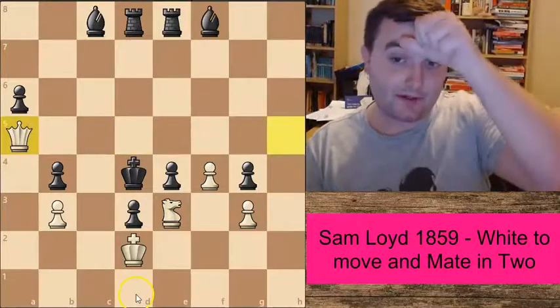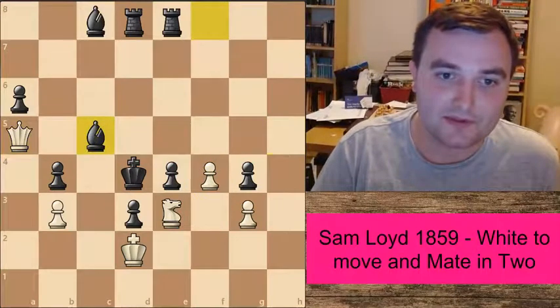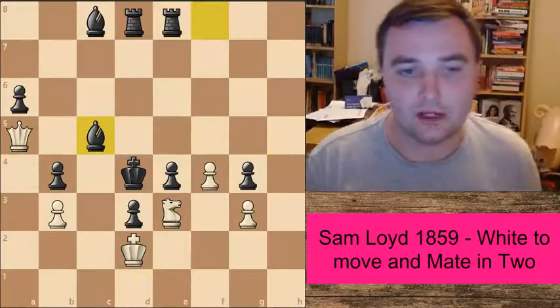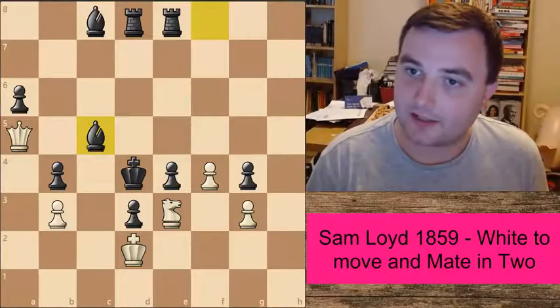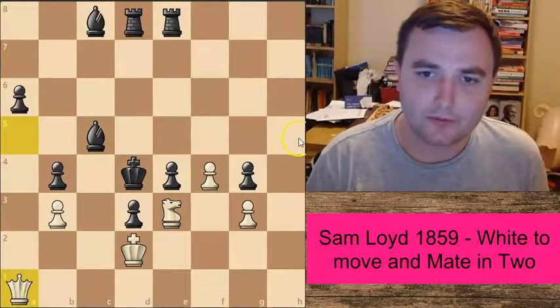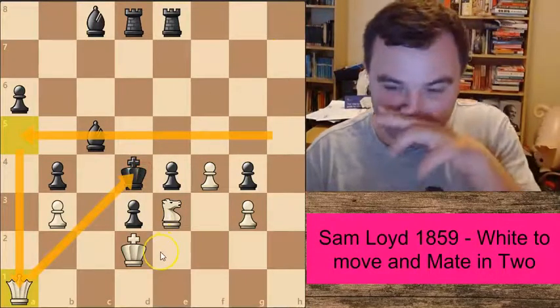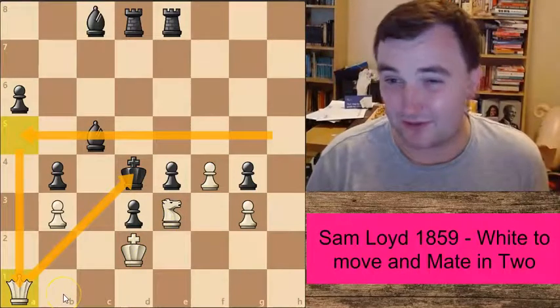The final solution is very nice and very different from what we normally see — that's Bishop to c5. This is probably the hardest one for white players to spot; we have to be very creative. Queen to a1 — what a move! We've come all the way from h5 to a1, and now we've delivered checkmate on a1. You don't see the queen come to a1 delivering checkmate very often.